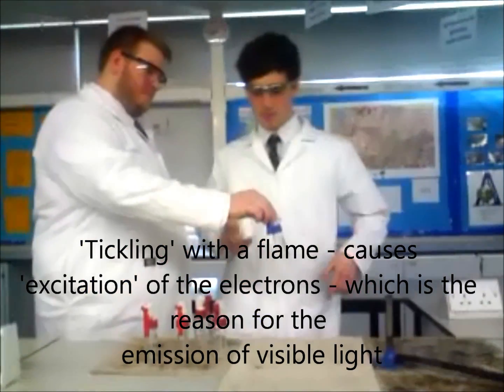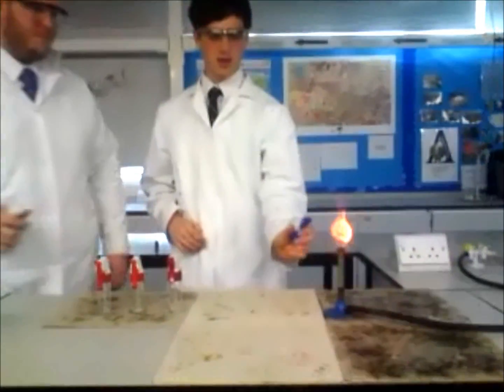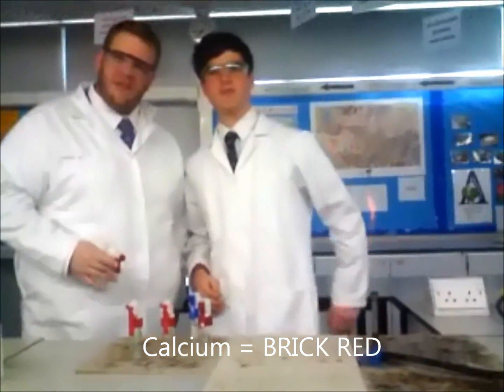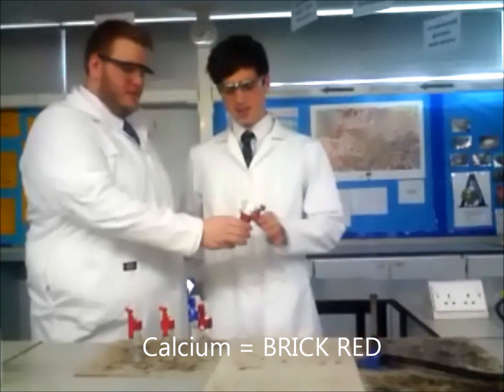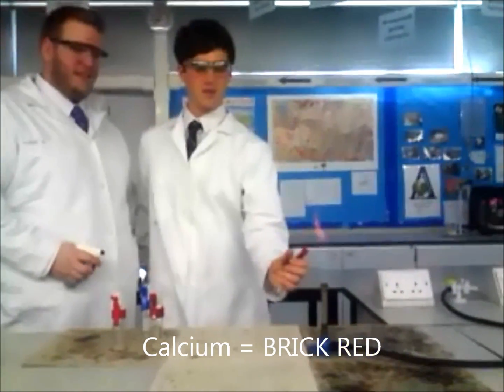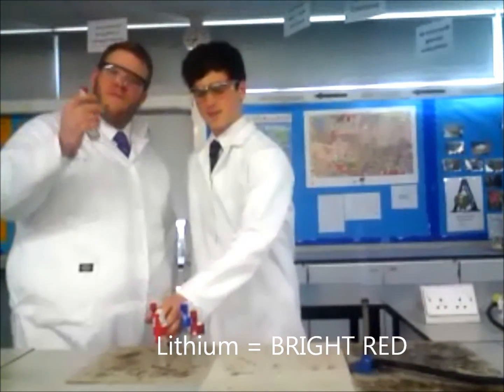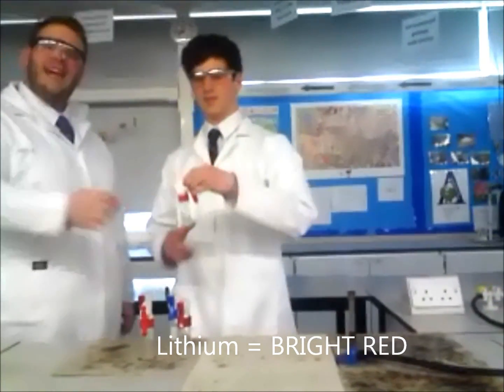Each colour is unique. That colour relates to calcium — calcium is a brick red. A much deeper red, but very bright still, that colour is lithium.